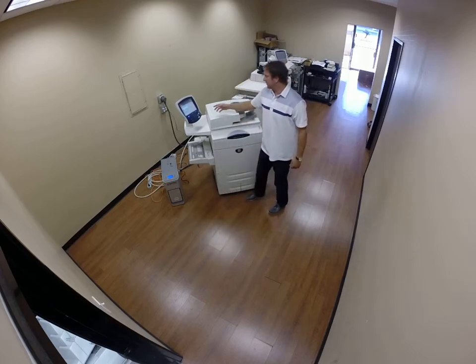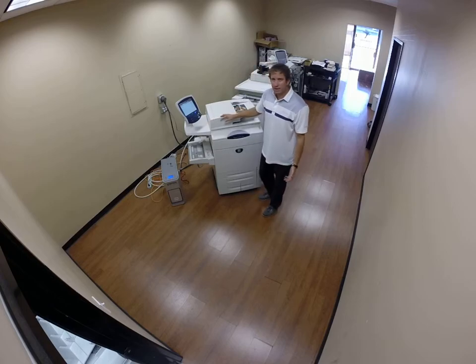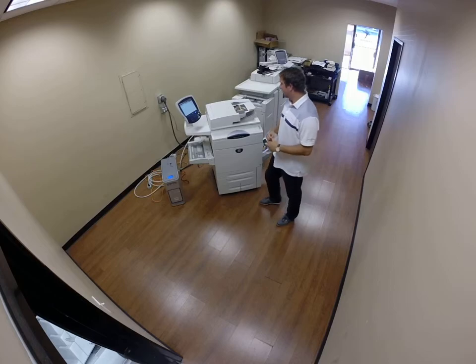This machine has 420,000 total impressions on it, so there's still a lot of life left. You can easily get a couple million impressions out of this machine.